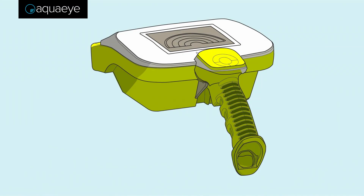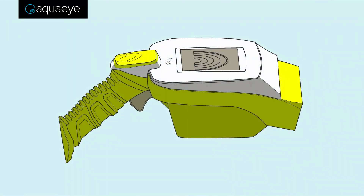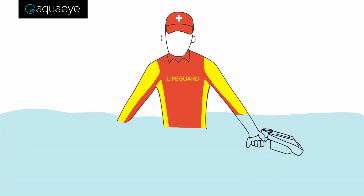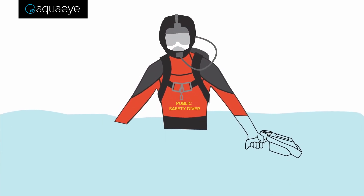AquaEye is a handheld sonar device used to immediately locate a drowning victim for water rescue or victim recovery. AquaEye is used by fire rescue, search and rescue, law enforcement, lifeguards, and public safety divers for fast, safe, intelligent water rescue and recovery.